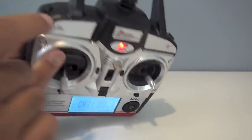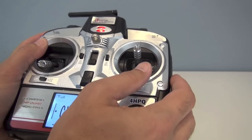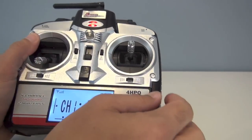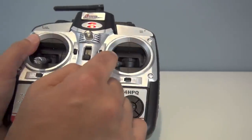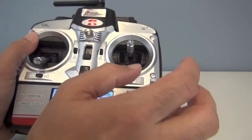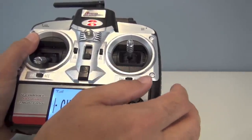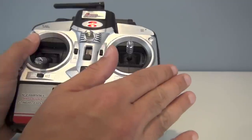Up here you have the auto flip button. You'll get a beeping sound and then you move the cyclic wherever you want the flip to go — right flip, left flip, forward flip, back flip. You can do multiple flips. As the battery wears down, it'll take a little more to recover and you'll lose more altitude with the flip. When it's fresh, you recover a little bit better. When you do multiple flips, it also tends to drop altitude.